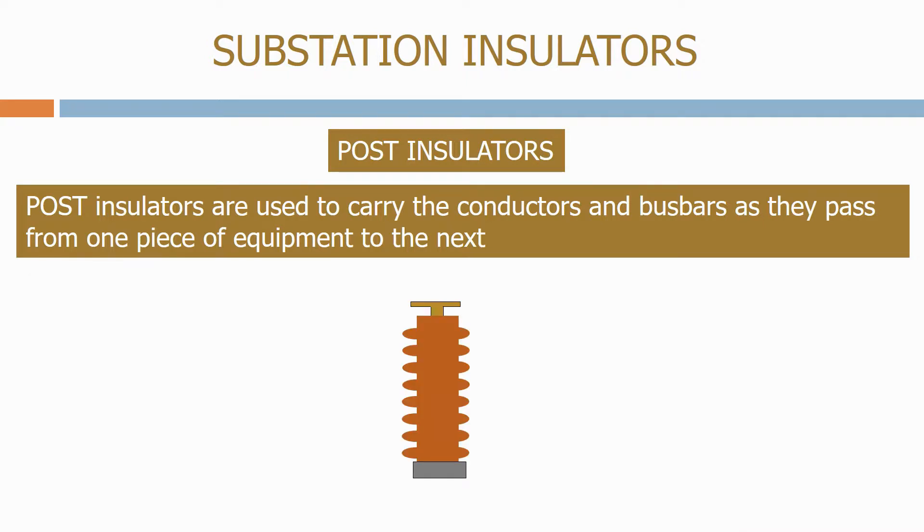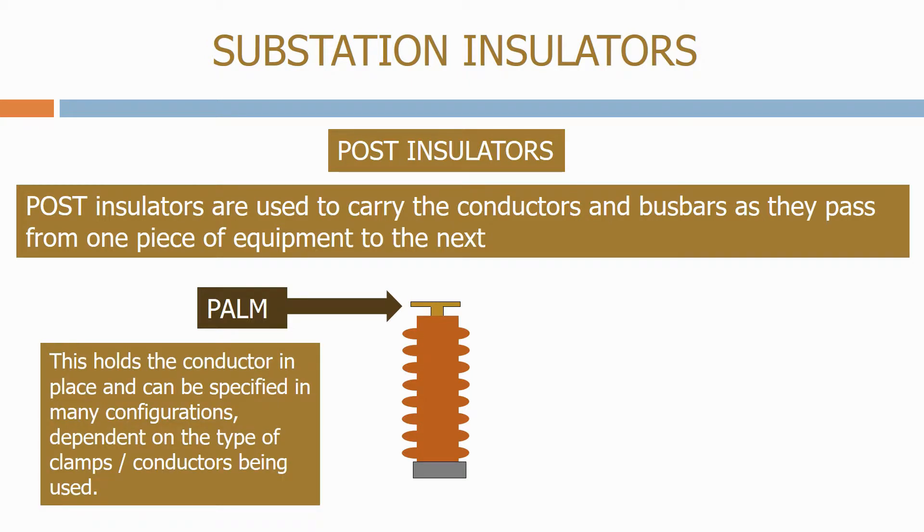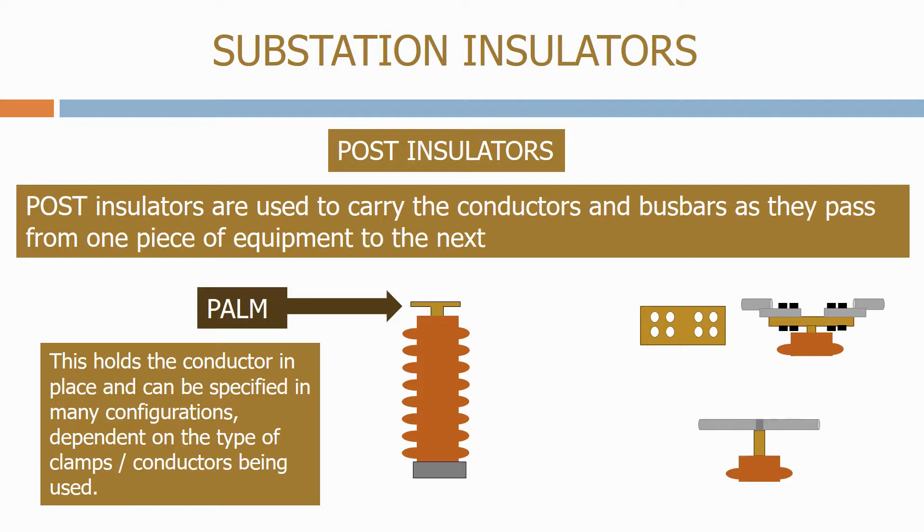A post insulator normally consists of three parts. Firstly, we have the palm which is at the top of the post insulator. This holds the conductor in place and can be specified in many configurations depending on the type of clamps or conductors being used. Here we have a flat palm which allows clamps to be bolted on both sides. We then have a spigot type palm which allows the clamp holding the conductor to be fixed at one point.